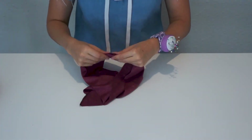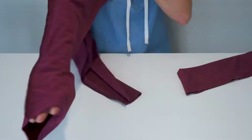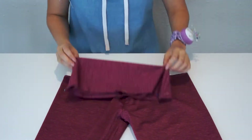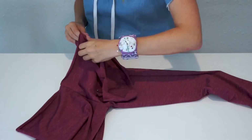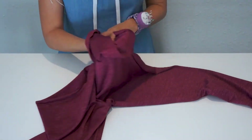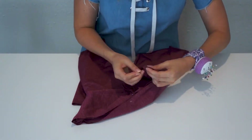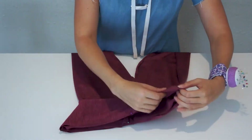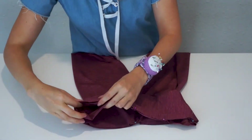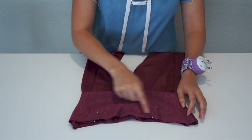Now that I'm done sewing the waistbands, I fold the waistband right side out and pin. Then I turn the leggings right side out, and I pin the waistband to the right side of the leggings. After I'm done pinning, I sew the waistband to the leggings, and I finish the seams with the overlock.